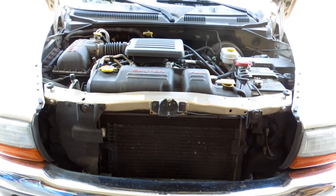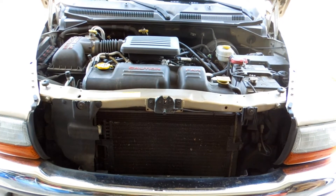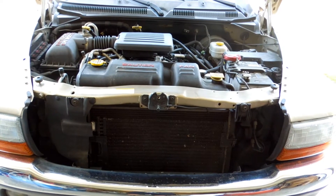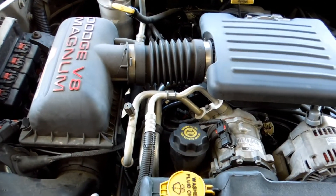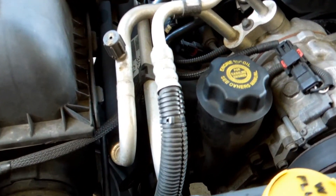Hi YouTube, this is DeanFerraro82. The question asked: where is the PCV valve located on a 2003 Dodge Dakota V8 4.7 liter engine? Here's my Dodge Dakota — and here's the PCV valve. There's your oil filler head, and it's right there.